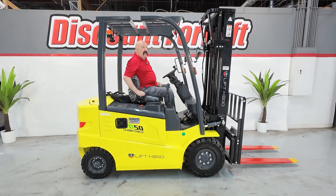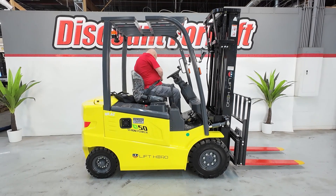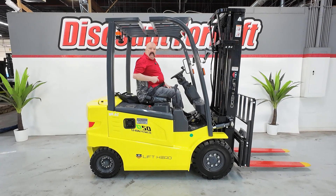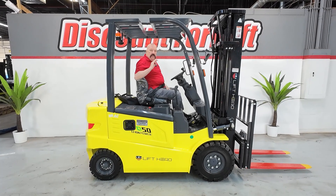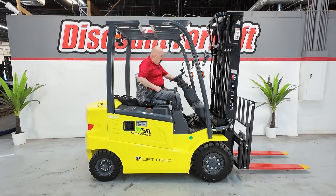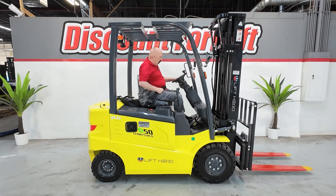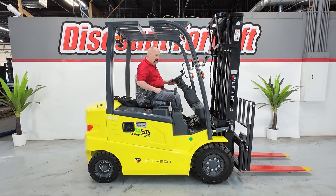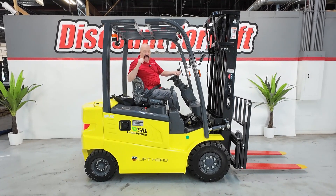Staying on the subject of safety — obviously you've got a rollover guard there, and you've also got a seat belt. Please wear your seat belt at all times when you're on the forklift. There is an interlock on the forklift where you've got to have the seat belt fastened — it's one of three things you've got to do before you start the forklift: fasten your seat belt, make sure the parking brake is on, and that your transmission is in neutral. You've got a transmission switch on the left-hand side — move it up for forward, middle is neutral, down is reverse. There is an alarm on the back that goes off when it's in reverse.